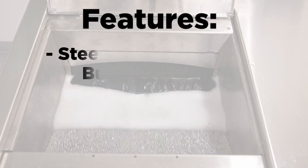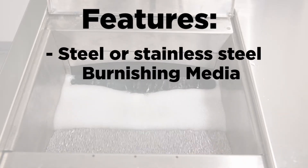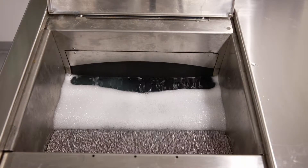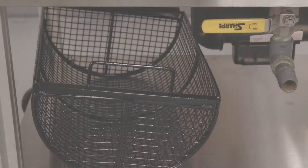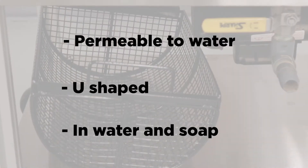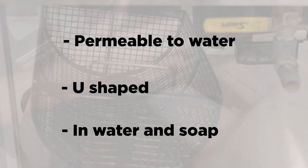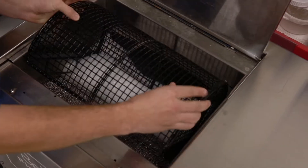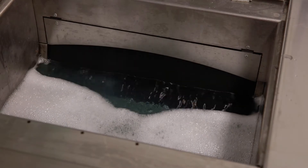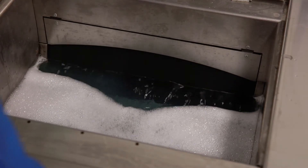The Roll Burnisher is designed for steel ball burnishing only. The idea, simply put, is a treadmill for steel burnishing media. A continuous belt that is permeable to water and formed in the shape of a U is suspended in a bath of water and burnishing soap. The unique design of the FM Bruni 3 uses the natural rolling action of the media to gently smooth and brighten the product's surface.